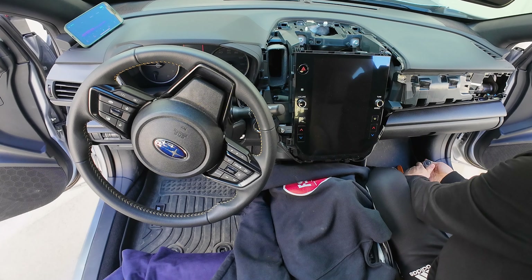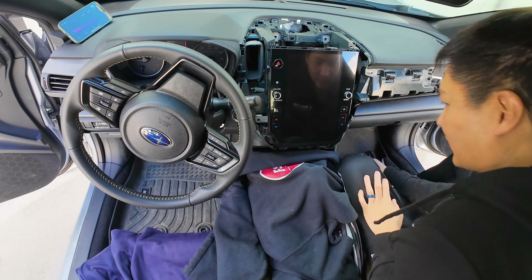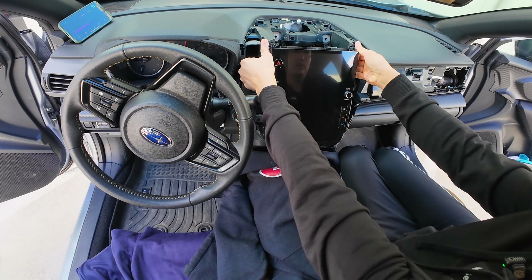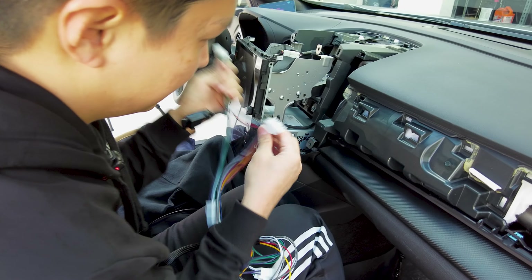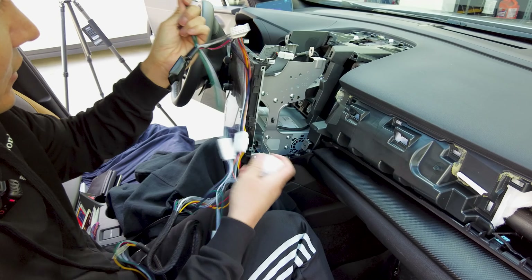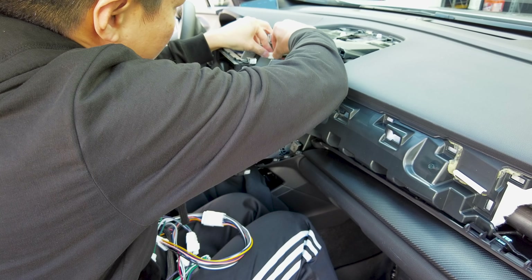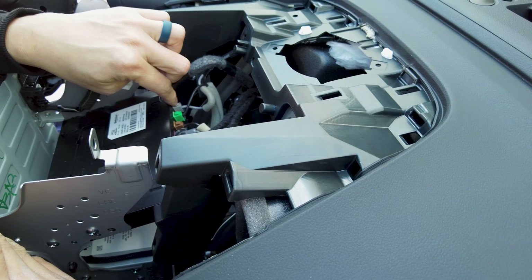Now that we got all that panel out, that leaves us with four 10 millimeter bolts — one, two, three, four. Let's go ahead and remove them. Once we've got the four 10 millimeter bolts out, place your hand here and pull it towards you. Once we've got this out, we're going to connect the harness to the bottom radio portion, so we'll need to pull it out. To pull it out, we need to remove some connectors up here.